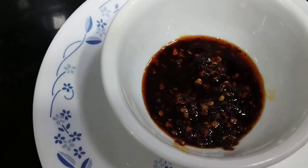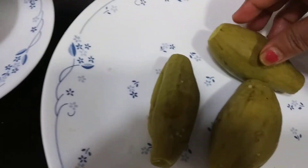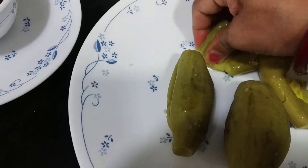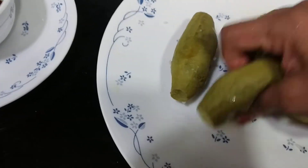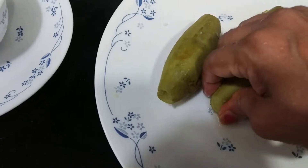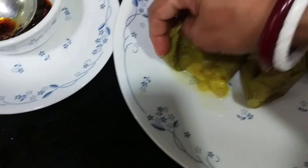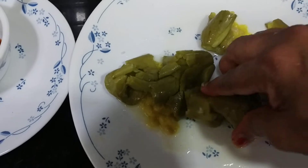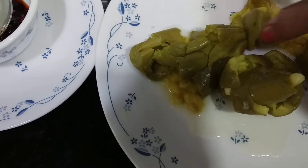Let's see one of the recipes to go with this. I have taken boiled gourd and pointed gourd, and I will crush it. One can also take boiled gourd, or potatoes, or boiled ladyfinger — any kind of boiled vegetables.